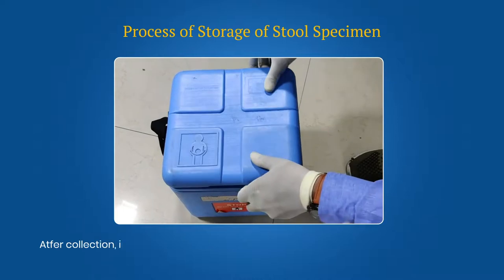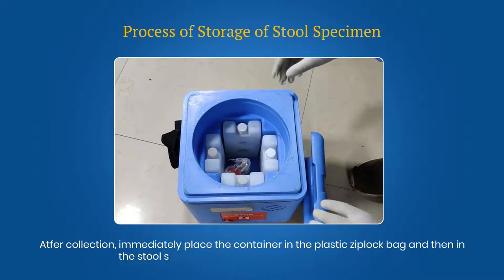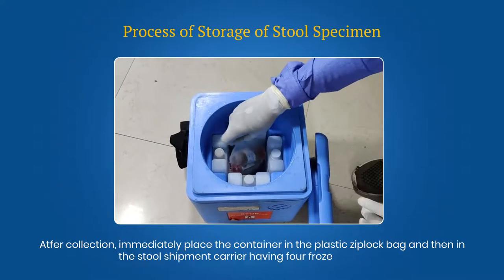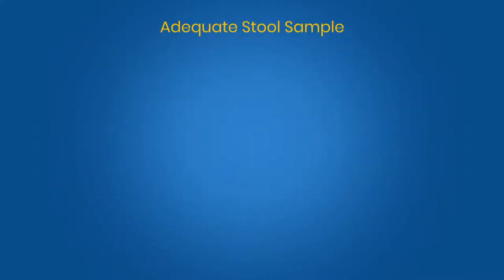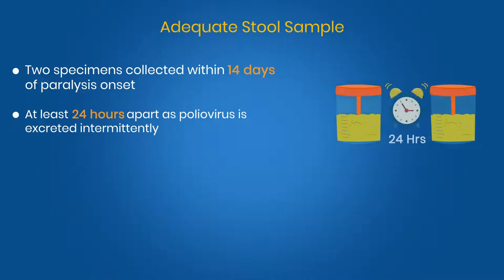After collection, immediately place the container in the plastic ziplock bag and then in the stool shipment carrier having 4 frozen ice packs. Adequate stool — two stool specimens — should be collected within 14 days of paralysis onset and at least 24 hours apart.